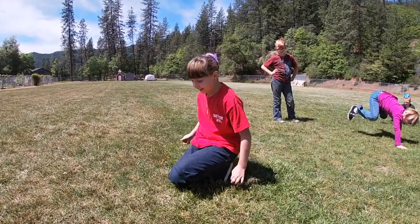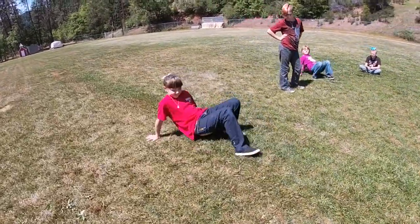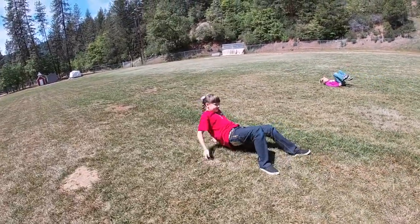Now we're going to do our crab walk. Can you show me a good crab walk? Try and do about 50 feet of these — that's probably about 50 steps.